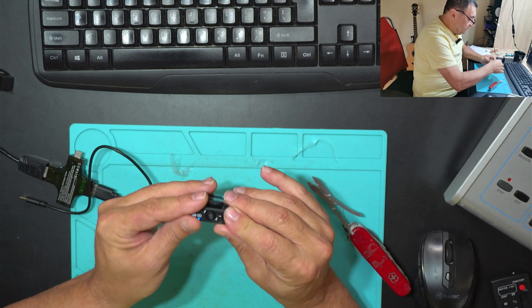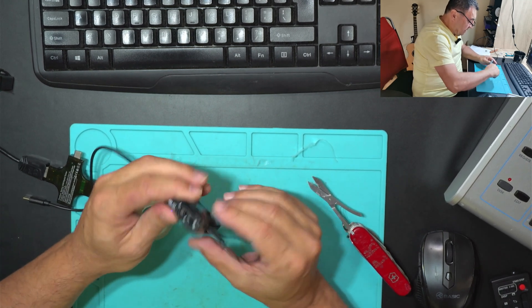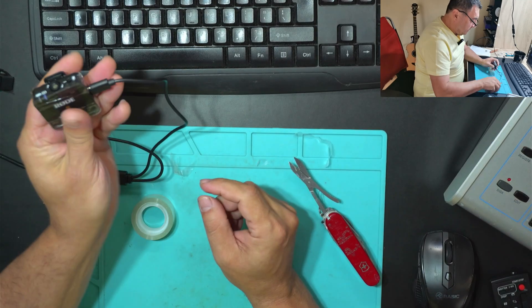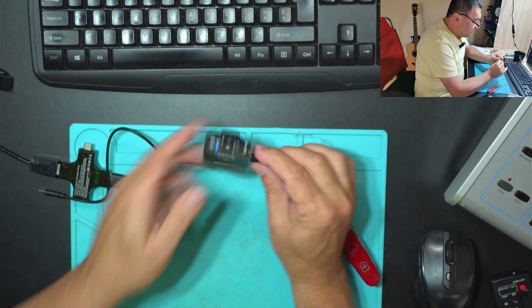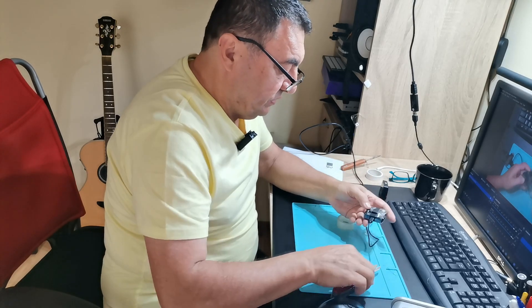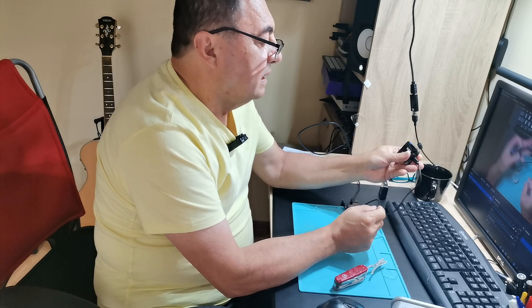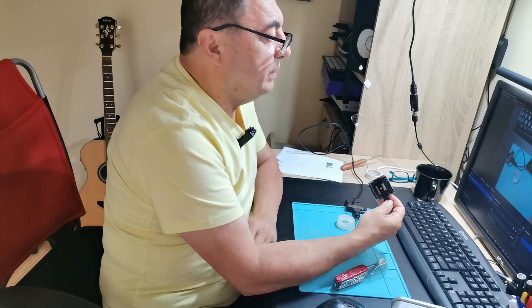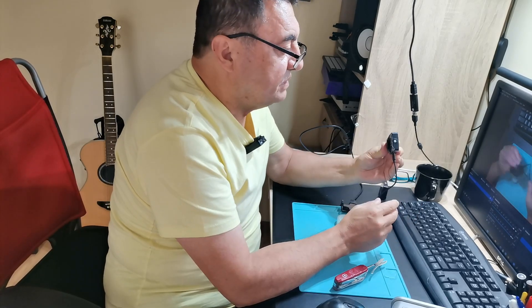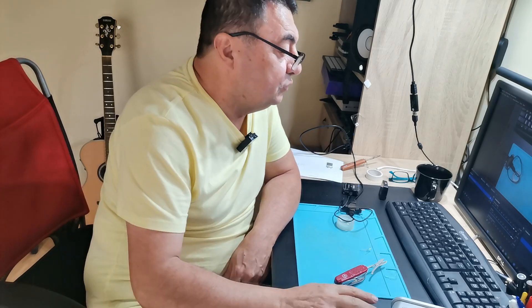It's not elegant, but until a proper replacement arrives I can safely use the transmitter for jobs. Another piece of tape on the other side. The most important thing is to have access to the ports — the charging port is still accessible. Yes, it's ugly, but I can use it. I may call that a fix — a temporary fix of course. Don't forget, please subscribe to my channel.